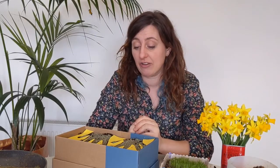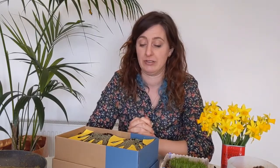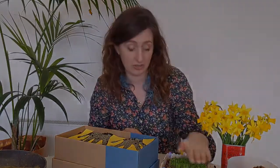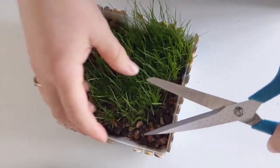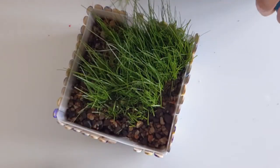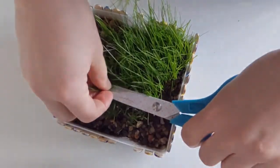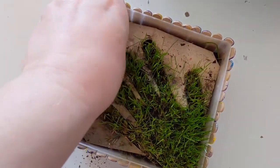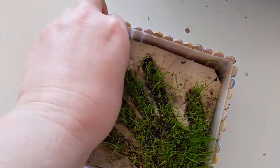Then just put it on a warm windowsill, or even outside when it's starting to get a little bit warmer — it'll grow outside too. Within a couple of weeks your grass should start growing, and sometimes it gets a bit raggedy so you can cut it with scissors to keep it neat. After a couple of weeks your grass hands should be grown and you can reveal it by taking off your cardboard stencil to see your hand shape.